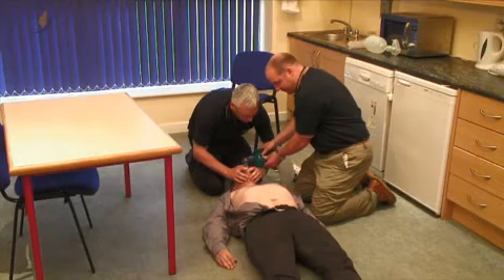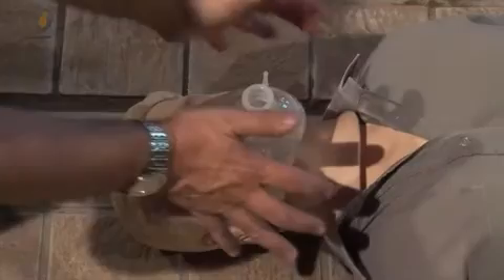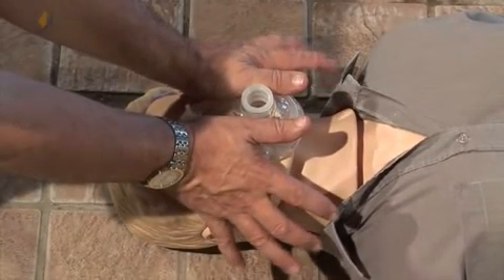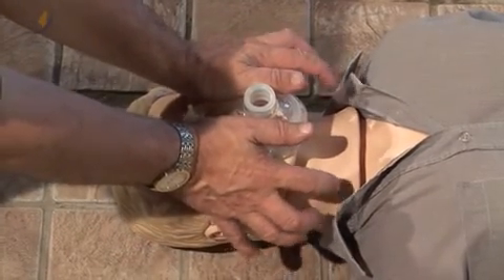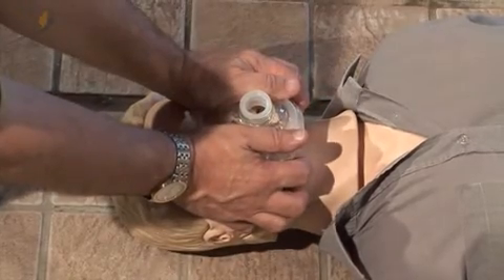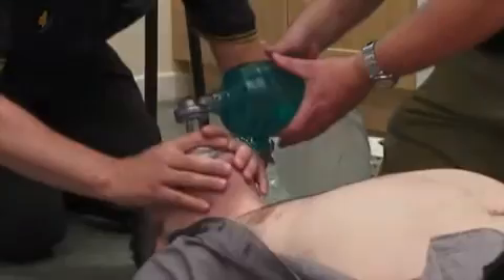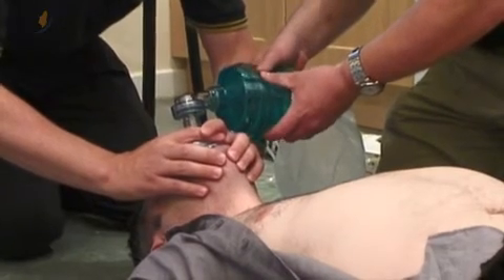If a second person is used, the mask is sealed by placing the thumbs of both hands of the first practitioner along the side borders of the mask. Then place the fingers of both hands underneath the jaw, pulling upward. The bag is squeezed by the second practitioner.